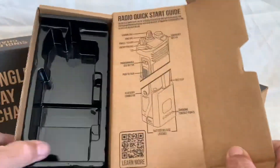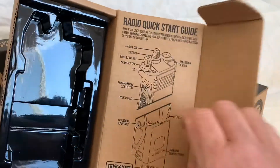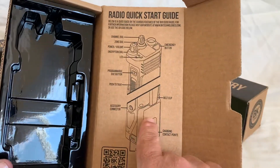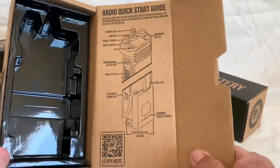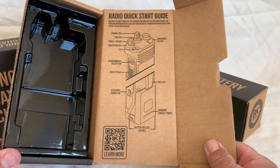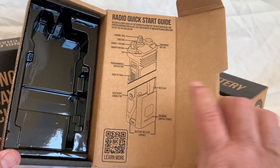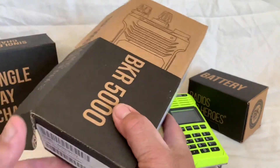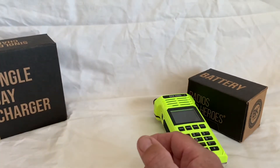Inside the box is a plastic insert that goes over a little bit about how the radio works, what the buttons are, the configurations, and how the battery goes on. It also has a scannable QR code that you can use to learn a little bit more about the radio.